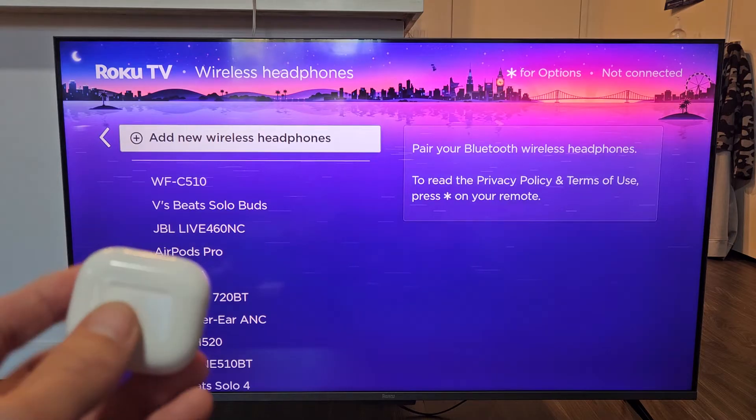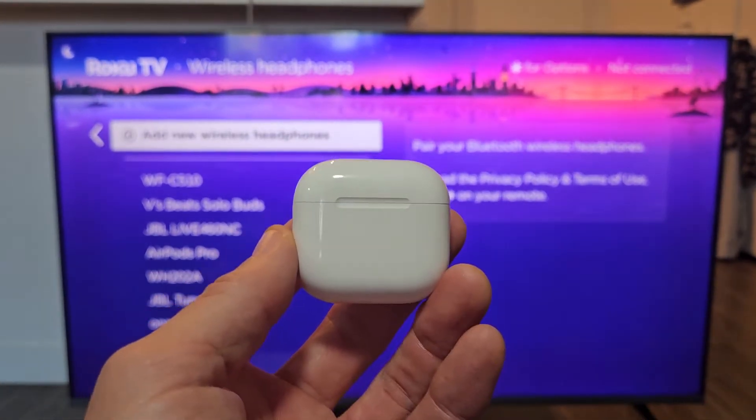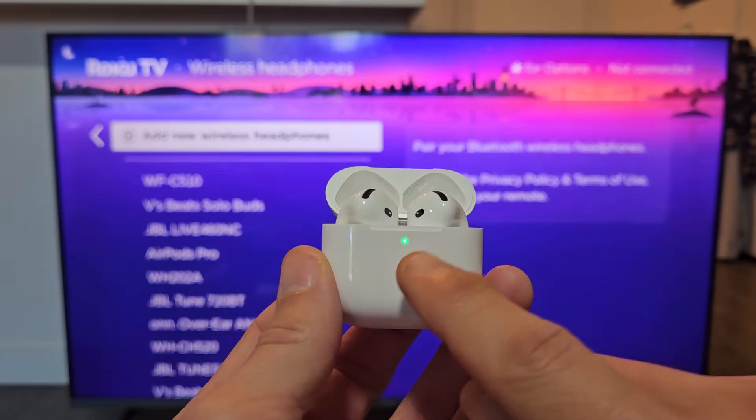Now we're going to go ahead and put these in pairing mode. You'll notice it's in pairing mode when this light here is blinking white.